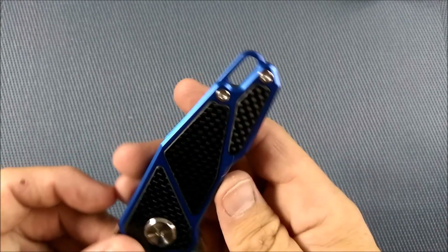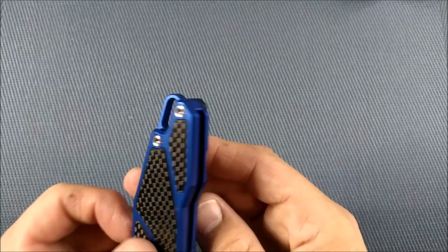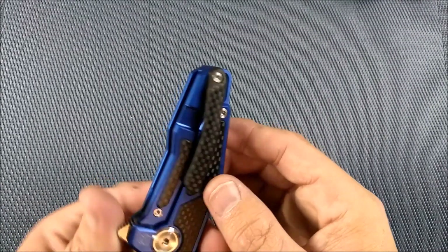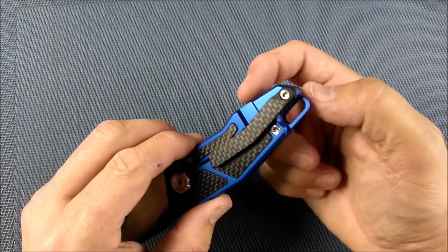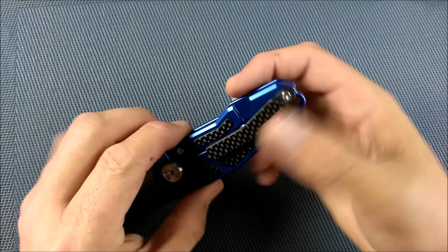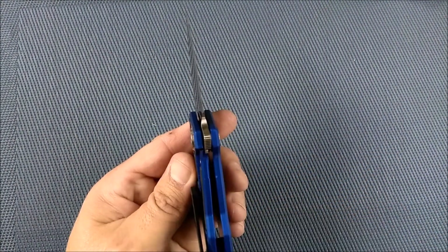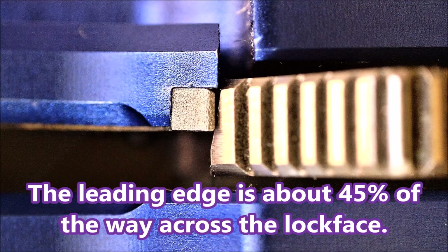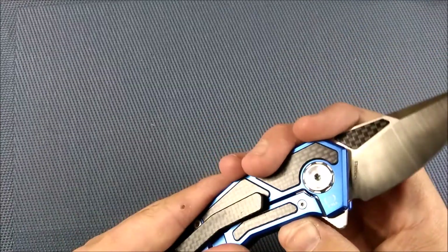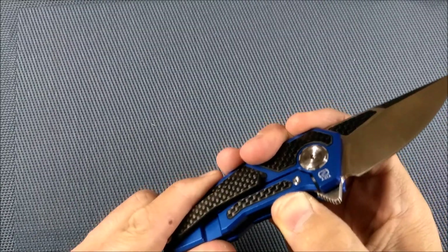One side only — there's no pocket clip option for the other side. I really wish there was. When you've got something this nice, it'd be good to have right and left hand options. There's the relief that's cut for the frame lock. We've got a lock bar insert because aluminum will not last long. The lock bar insert is also an over-travel stop because it goes underneath, so you can't move the lock bar too far out.